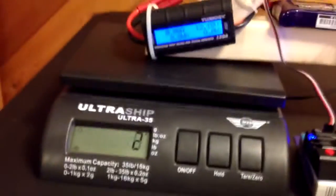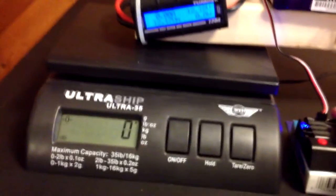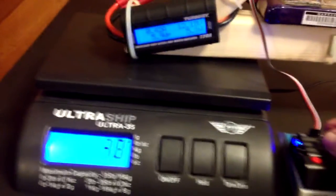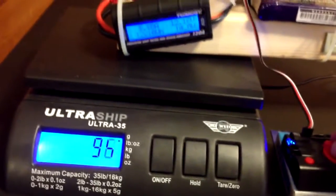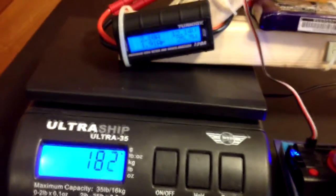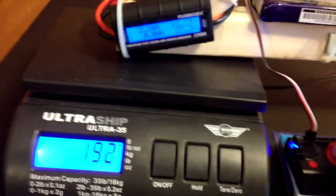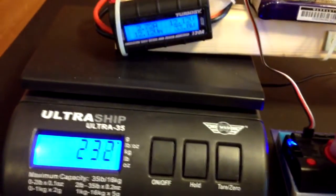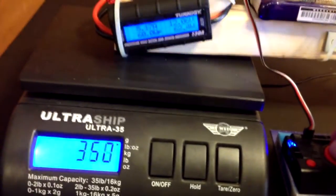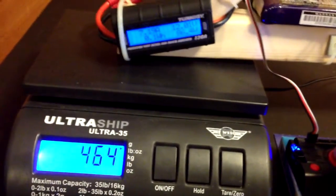Here goes our first attempt at doing this — well, it's not the first attempt, but it's the first one I'm recording, so we'll go from there. I did a calculation of what I should be getting using the eCalc website, and their estimate was that for this combination I should be getting about 600 grams of thrust at about 10 amps.